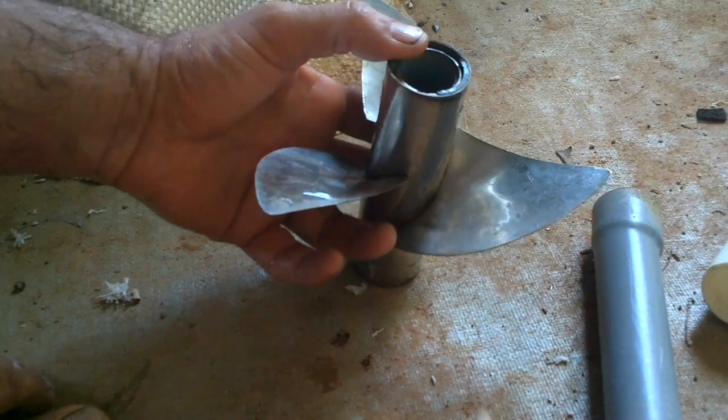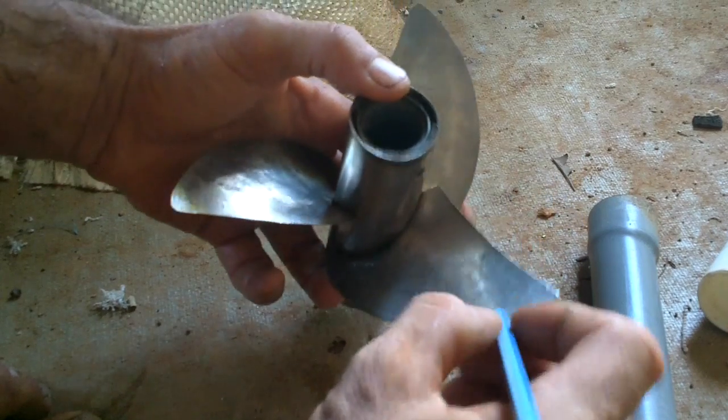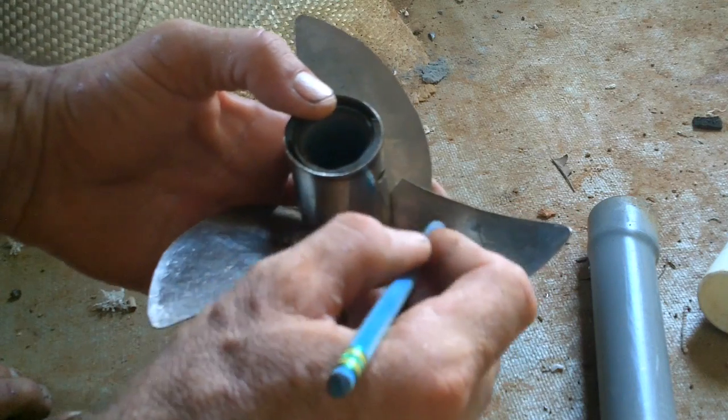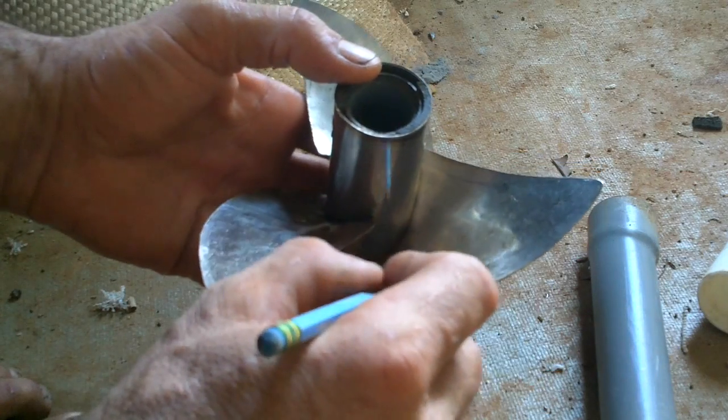All right, keep in mind: if you cut off too much you're going to have to make whole new blades, so don't go crazy. Hmm, maybe too much.